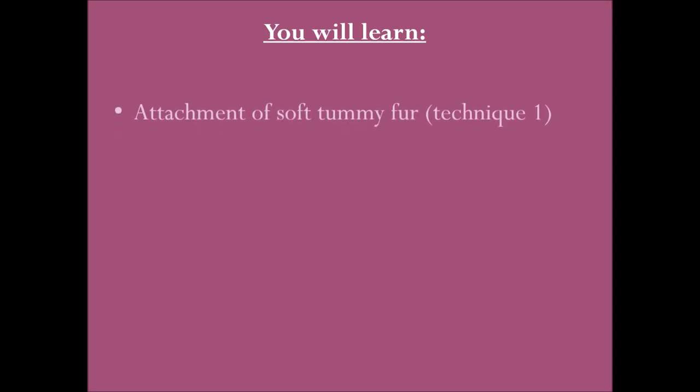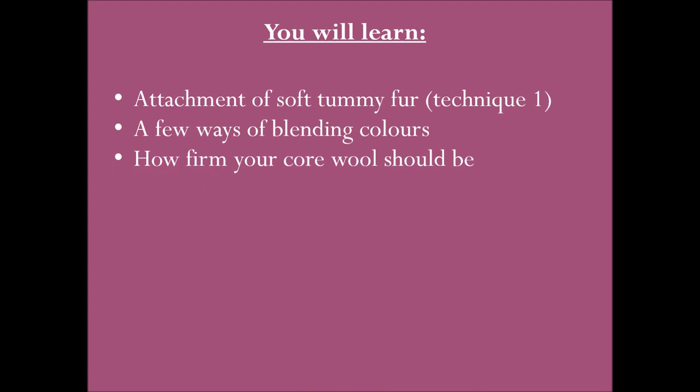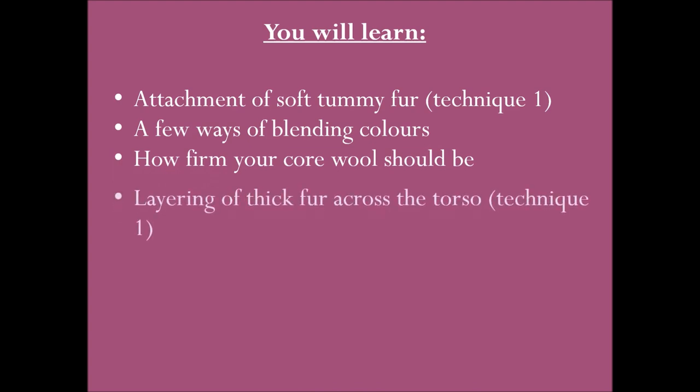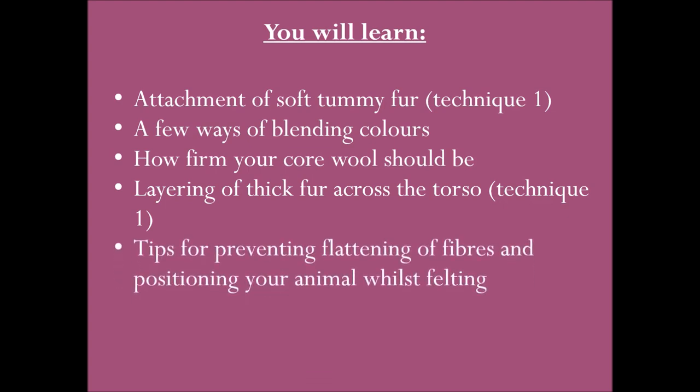In this video you will learn attachment of soft tummy fur using technique one, a few ways of blending colours, how firm your core wool should be, layering of thick fur across the torso again using technique one, tips for preventing flattening of fibres and positioning your animal whilst felting, and adding fur on the rump using techniques one and two.